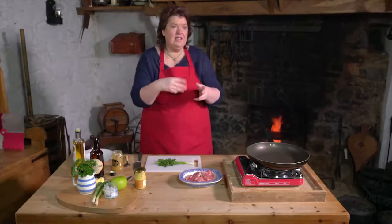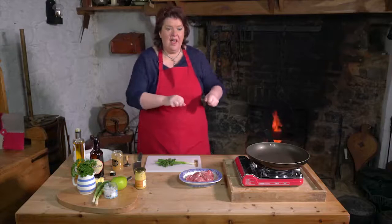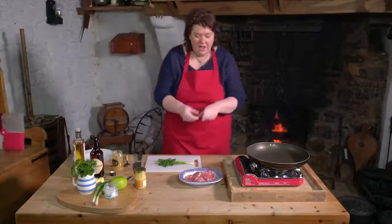Another word for griskins: if you're in your griskins it means your shoes have nearly worn out, the leather was just flapping around — that's another meaning for griskins. In this case it's just a nice lean piece of meat.